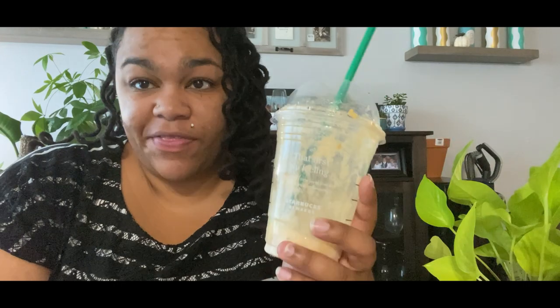Hey y'all. I want to talk about something that's bothering me today — not this caramel crunch frappuccino, because this is amazing — but fungus gnats. You heard it, fungus gnats. I've heard a lot about fungus gnats recently, and I don't know if it's because people are bringing their plants from outside inside now, or the pandemic has just made people more interested in plants, but this is a hot topic.